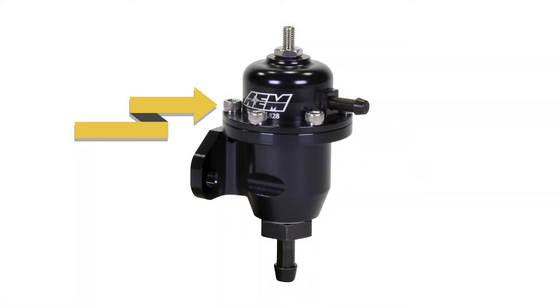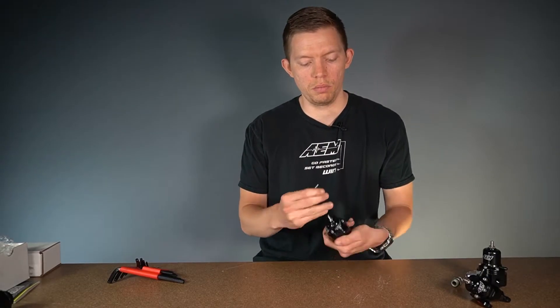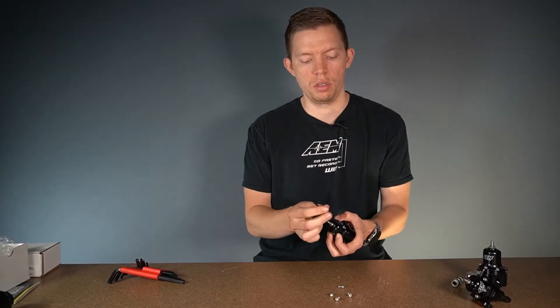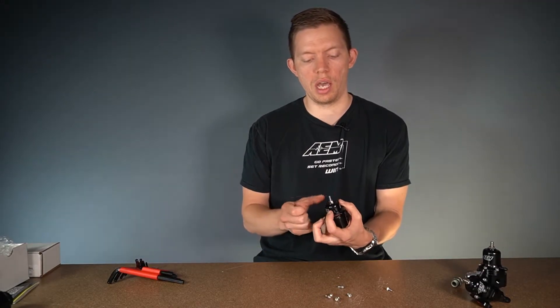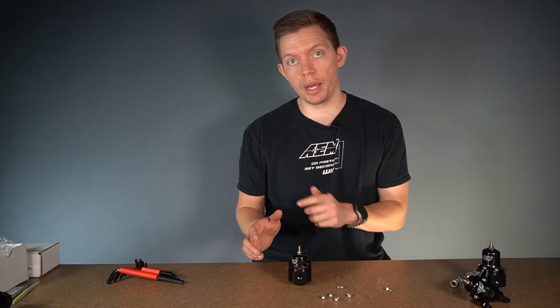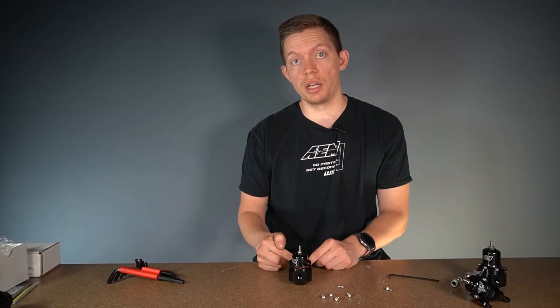The first step in rebuilding this fuel pressure regulator is to take out the six allen head screws along the top — these are a 1/8 inch allen. When you're taking out these screws, be mindful that there's a high pressure spring underneath pushing the cap off. You want to loosen each screw just a little bit, much like attaching a wheel to a car — you'll do a star pattern. I'll loosen one over here and one over here as I take it off, just to make sure that cap doesn't fly out at my face. I'm holding the regulator and holding that spring down to relieve the tension off the screws so I can take them out quickly and then just release the cap. Be mindful of the orientation of the cap so you can put it back exactly how it was — I like to keep the vacuum port on the opposite side of the mounting holes.